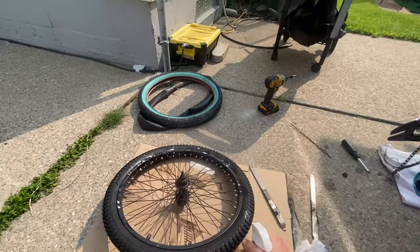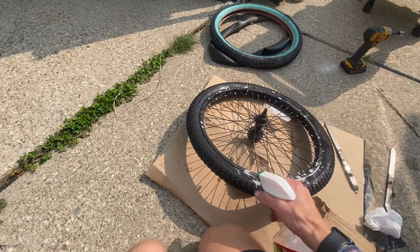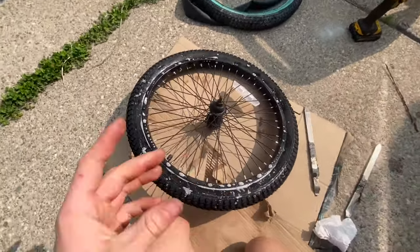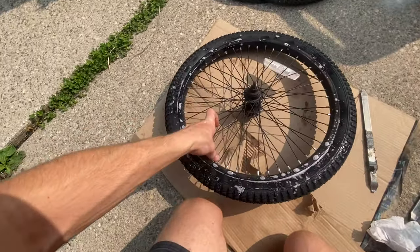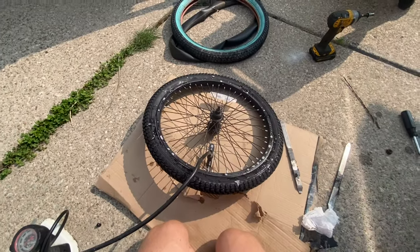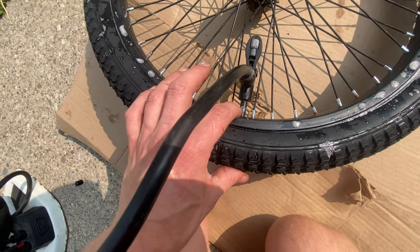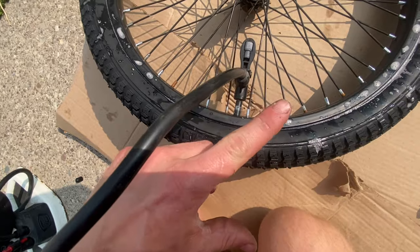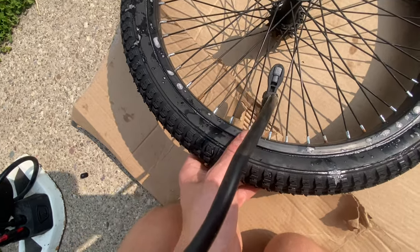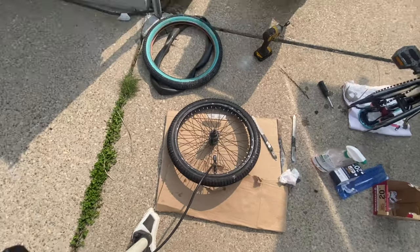That's why I put the cardboard down before we started. Now I'm going to take off the cap for the tube and start inflating. One thing to mention: before you start inflating, make sure your valve stem poking up out of the rim is pointing straight up. You definitely don't want it at an angle, because over time if the tire shifts, that can actually cut the valve stem right off and pop your tire on the spot.